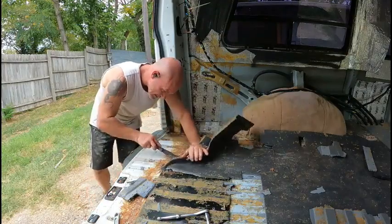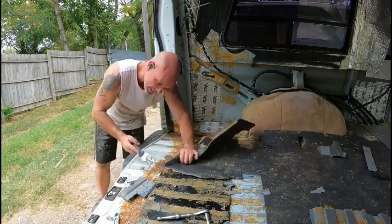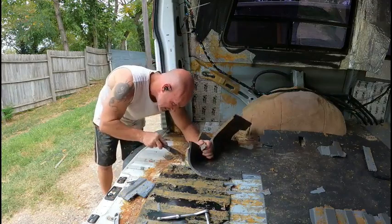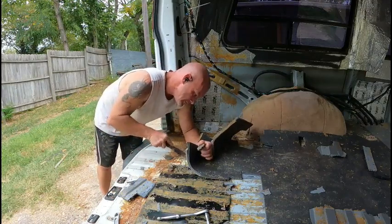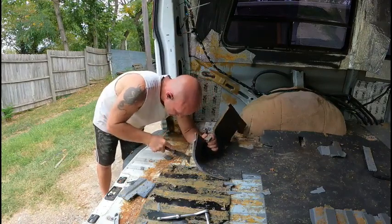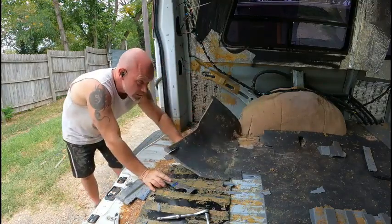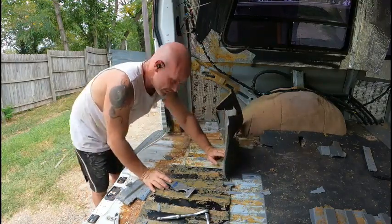I'm just kind of having to scrape it as I go a little bit like this. There's adhesive all over it — like all over down here.